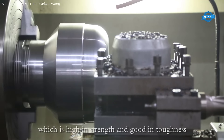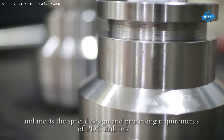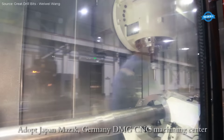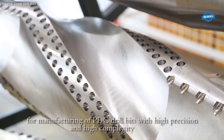The forging process enhances the mechanical properties of the T, improving its strength and durability for high-pressure applications. By utilizing this method, the 12-inch T is forged with a seamless structure, ensuring high integrity and resistance to deformation.